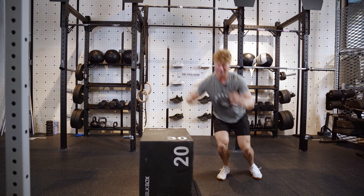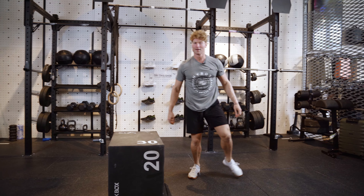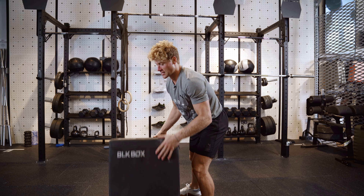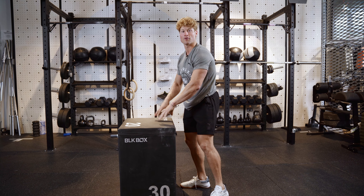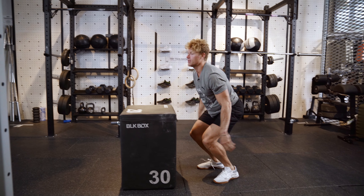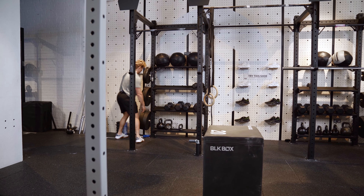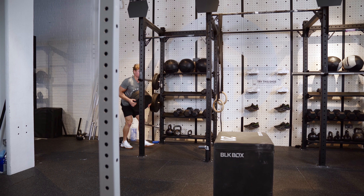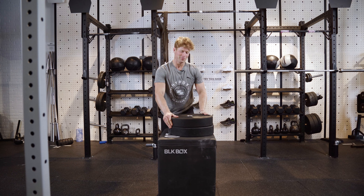We got pretty good lateral stability here. As I said before, you guys wanna challenge yourselves — I like to stack a box up like this. Once I get this jump down, I add some plates on top just to make things a little bit more challenging. I'll show you guys real quick.